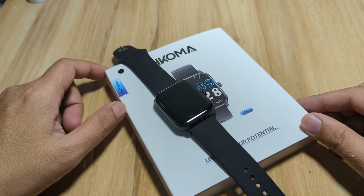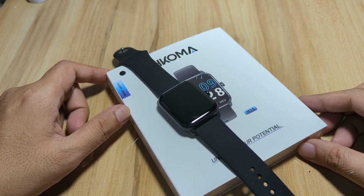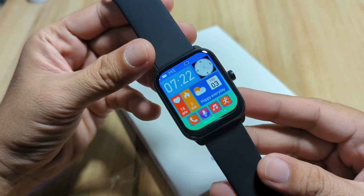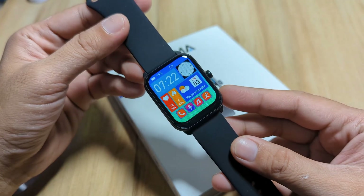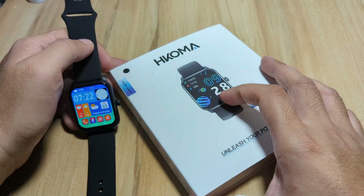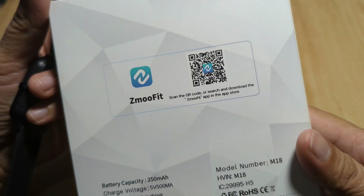Welcome — this is smartwatchspecifications.com, the premier site for smartwatch specs, news, and reviews. We are back with our M18 smartwatch, also marketed as the T16 smartwatch, and this time we are going to check on its settings and additional features by installing the support app Z Move Fit.